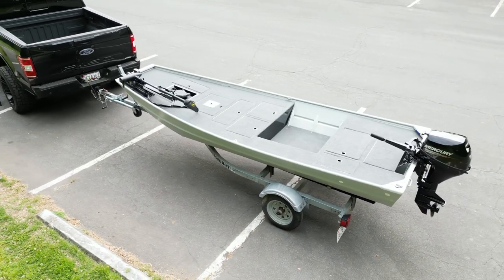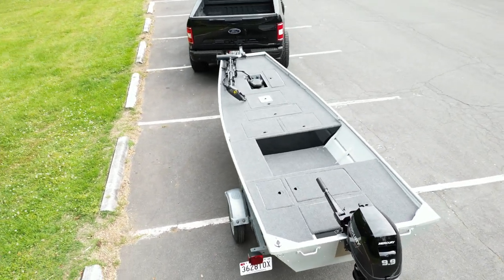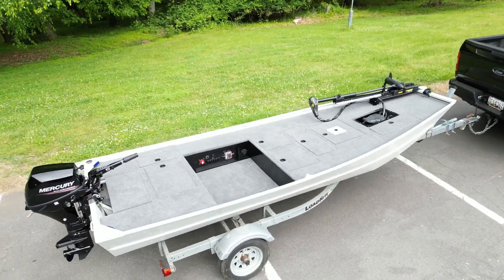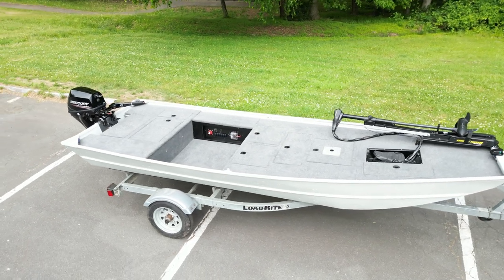Hey, welcome back to the channel Bass Brothers Fishing — Naeem here. Super excited about today's video because finally I'm going to reveal the Low 1436 build. This is a build I spent over a year on — I didn't work on it consistently, I had a lot going on. I started this over a year ago and this is a boat I picked up on Facebook Marketplace just on a whim, found it for a really good deal. I'm actually going to sell this boat.